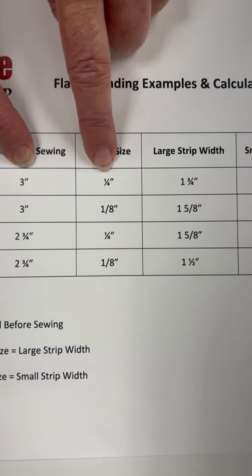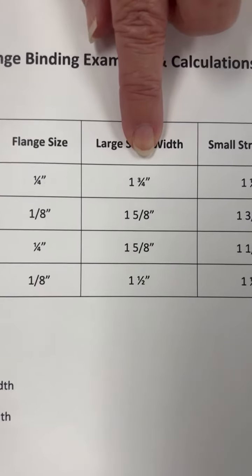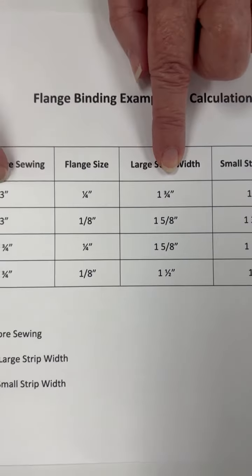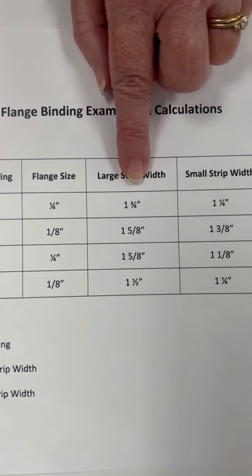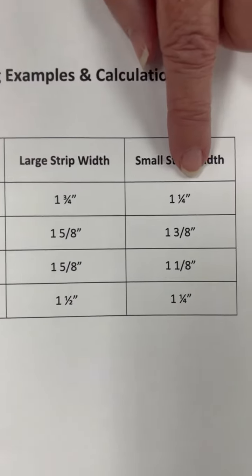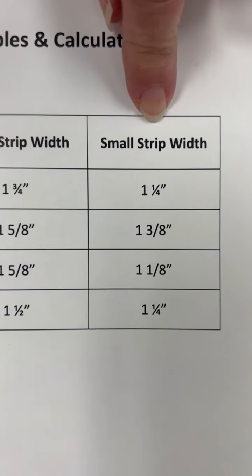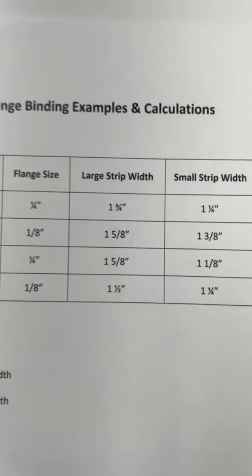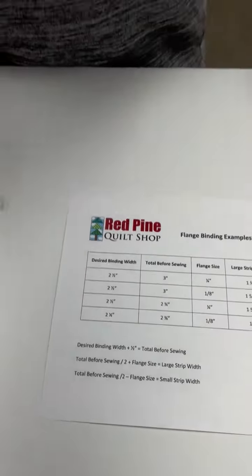Add a quarter inch to it and I have one and three quarters inches — that's what I need to cut my large strip width at. Take the three, divide it by two, equals one and a half. Subtract the quarter inch from it and that equals my small strip width, which is one and a quarter inches. So it's super easy to do that calculation, and you can use that formula to calculate whatever size flange binding you want to make.